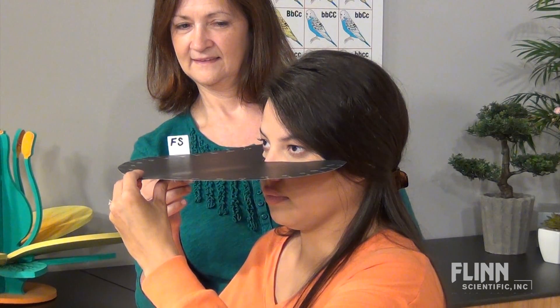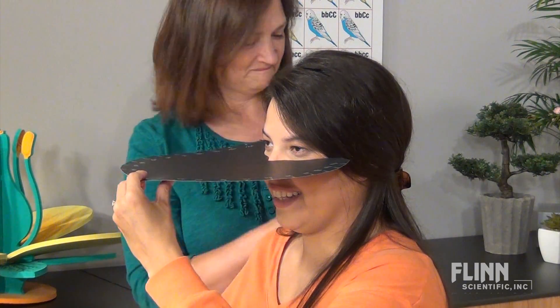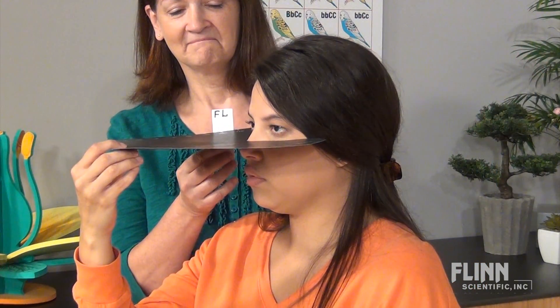As the test card is moved forward, expect to hear some laughter as the subject instinctively looks at the card and has to start again. Record the angle the card is at when the subject detects the card moving into the field of vision.